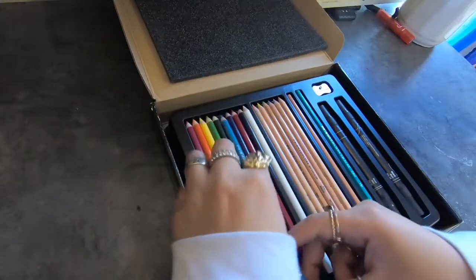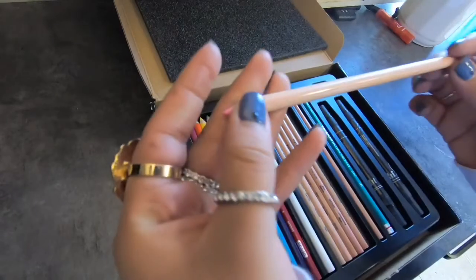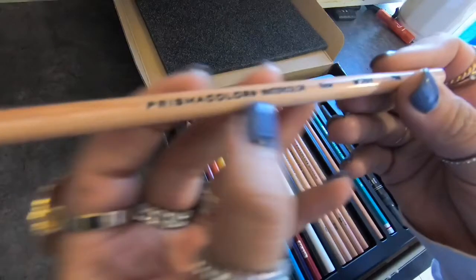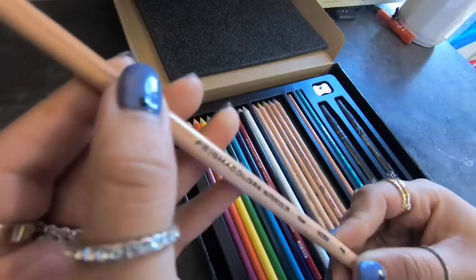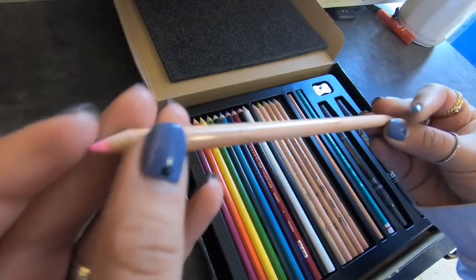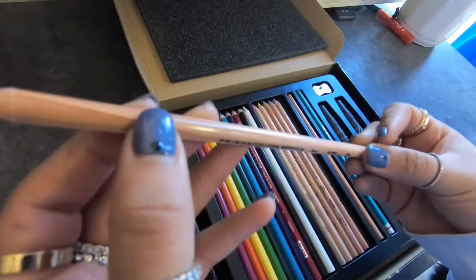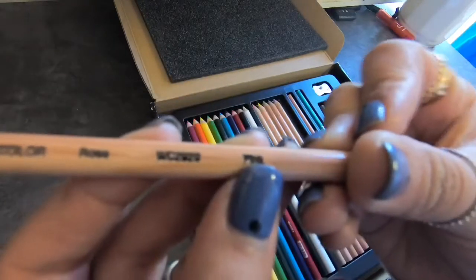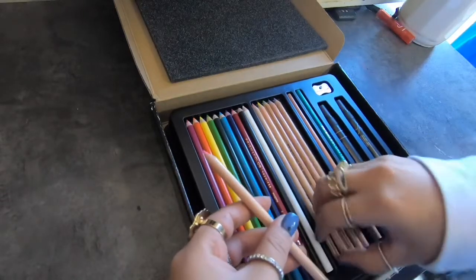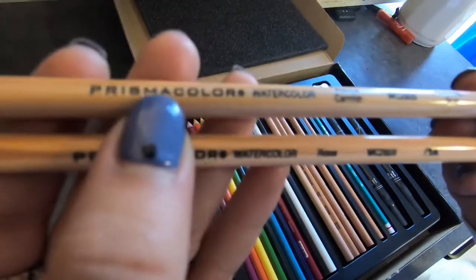Okay, looks like I have some pastels. So it says 'Prisma Watercolor' — I didn't know Prisma had a watercolor range in the first place, so that's pretty cool. Prismacolor Watercolor Rose, and then here it says Pink. I guess it's describing more; I thought this one was pink but I guess not. So this is Prismacolor Watercolor.